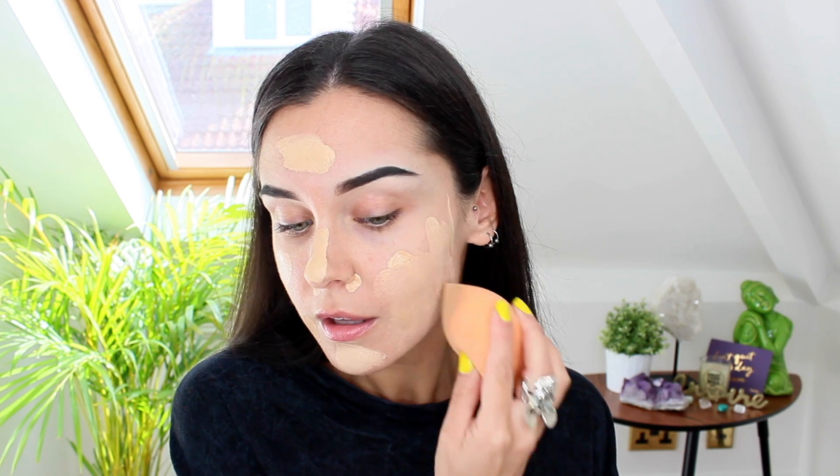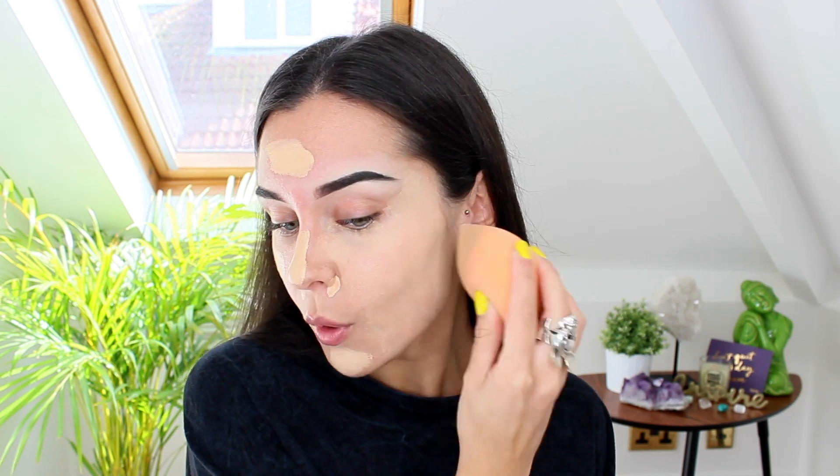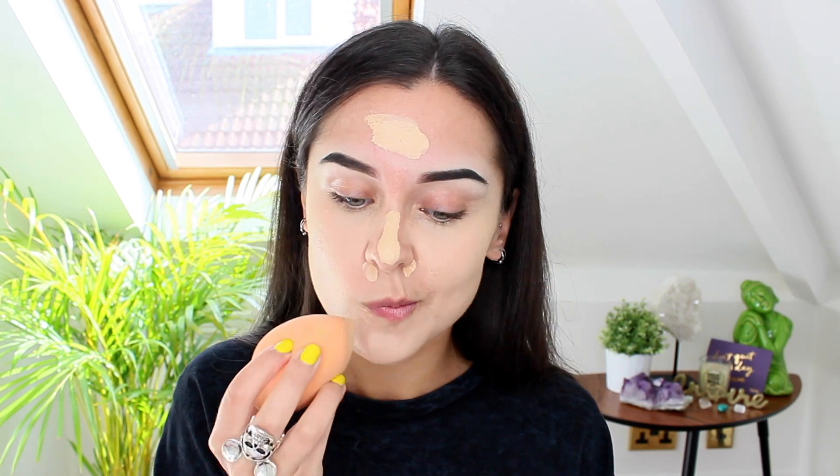It seems to be providing good coverage, which is nice. It is quite a thick foundation, but it's really light at the same time — it doesn't sit heavy on top of my skin, which is really nice. I do think it might be slightly pale for me though, so I might have to bronze up after. I do go paler in wintertime, obviously, because I've got a little bit of a tan right now with it being summertime. So this will probably suit me better when it's not summer.